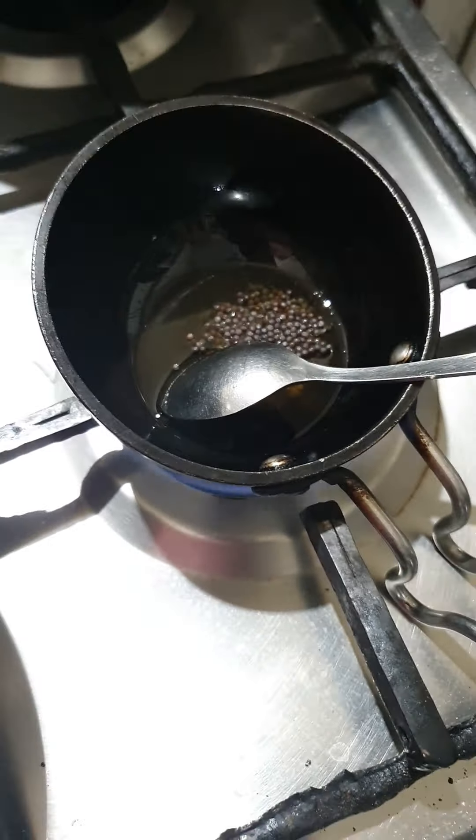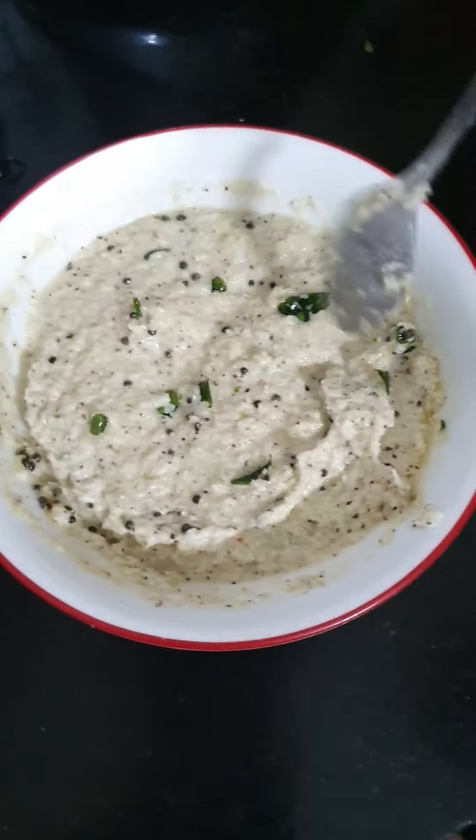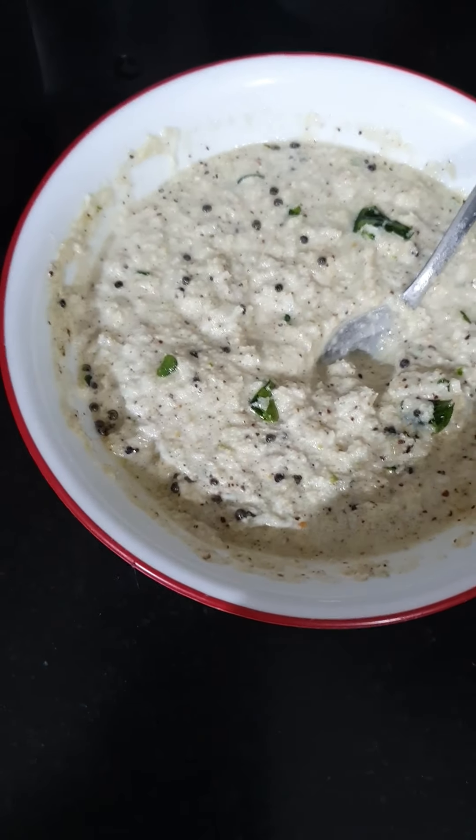Now we will make a video about how you can make idli. This is very easy and you can eat idli with naryal chutney. This was our today's exclusive video from Amritasya Foods. If you haven't subscribed, search for Amritasya Foods on YouTube, subscribe, and hit the bell icon for all upcoming videos. Stay home, stay safe, and God bless. Bye bye.